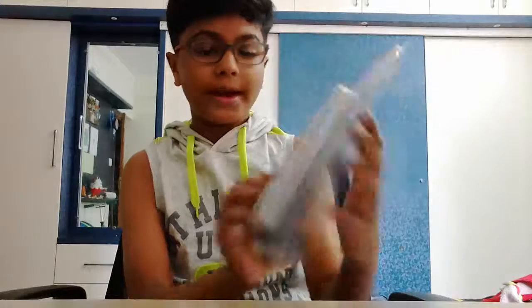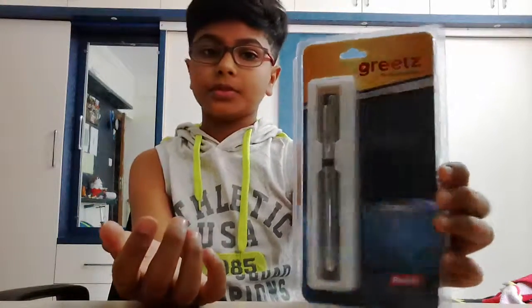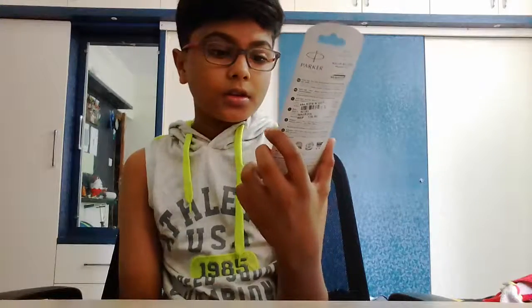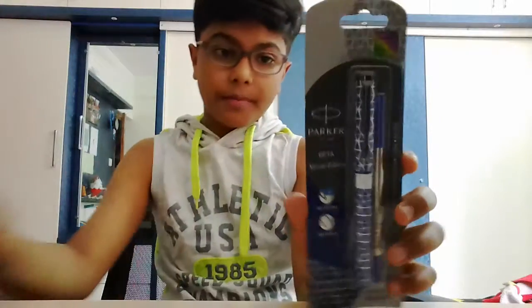First we have the Rotor Glamatic — it's a ball pen, it's 75 rupees a piece. It looks cool and comes in this packaging, which is pretty cool. We also have the Parker special edition with a refill, so we're going to unbox both.